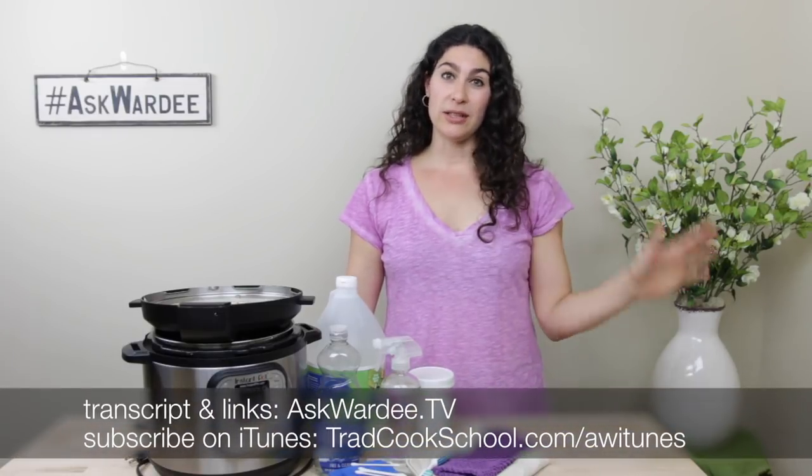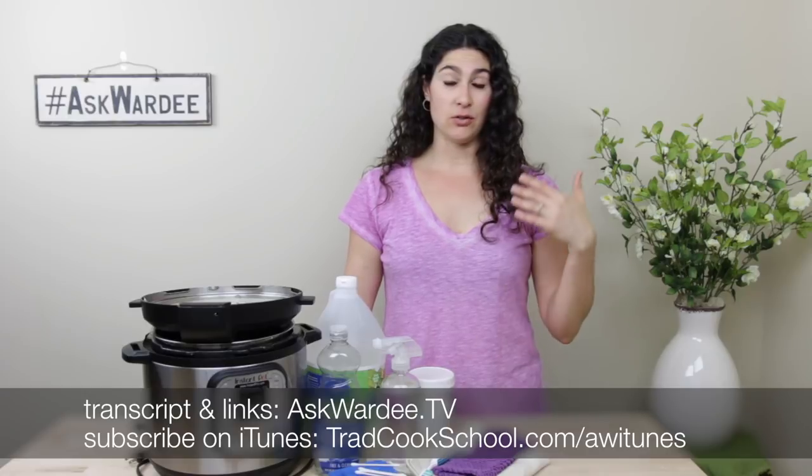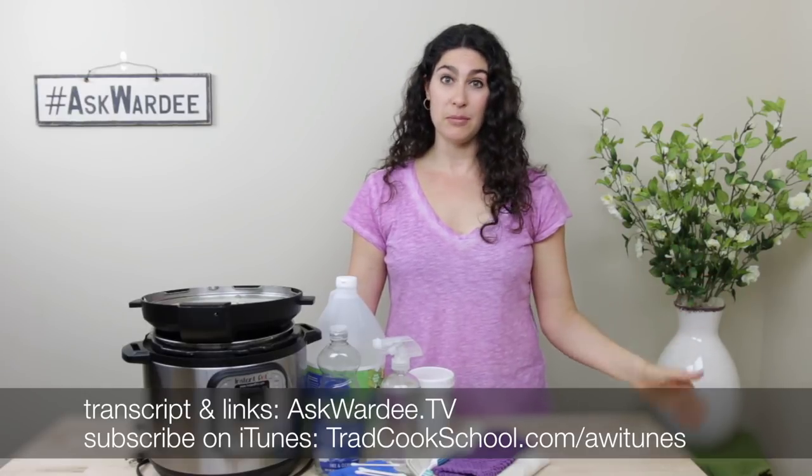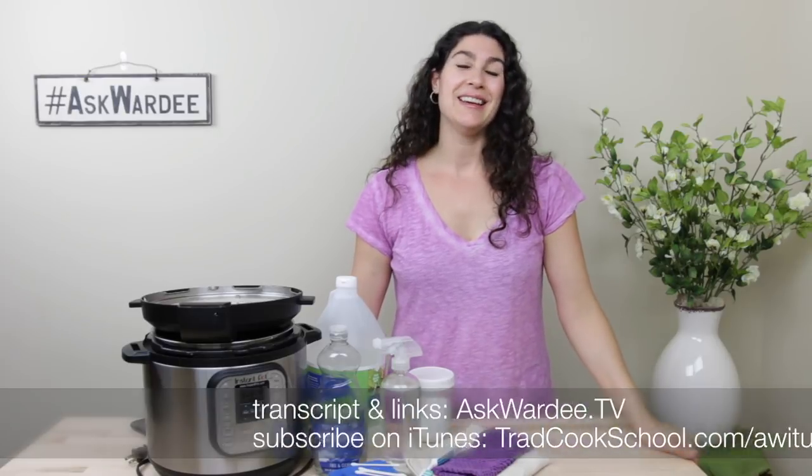If you're here live, AskWarty.tv is where the transcript is for everything I'm going to share today. So if you're checking this out live or coming along later, you can go there and look for this episode on how to clean your Instant Pot to follow along or bookmark it for later.